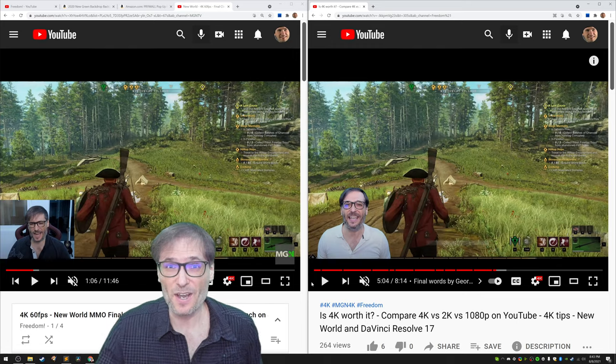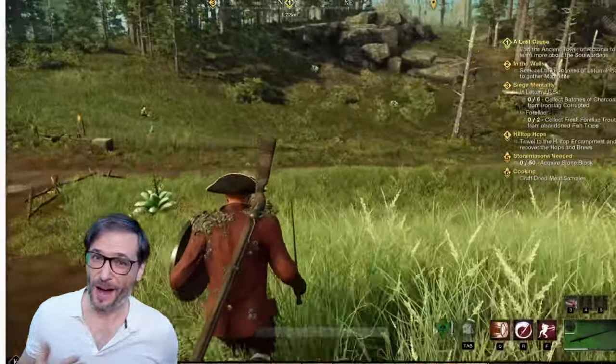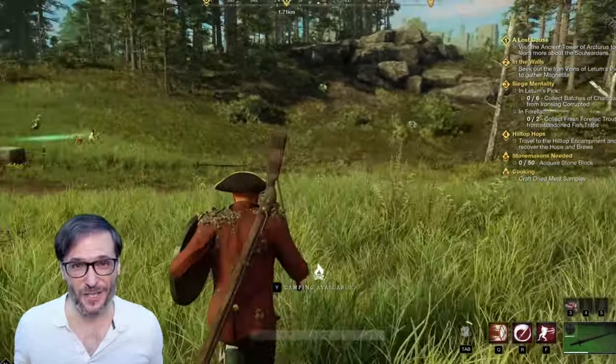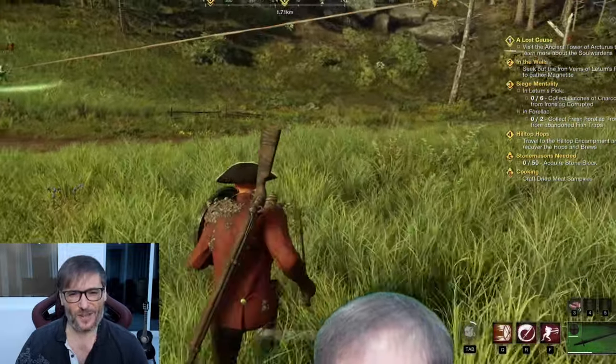Green screen or no green screen — which do you think is better? I personally prefer the green screen because you can see around me rather than seeing my background, which is not interesting and takes you away from the video.